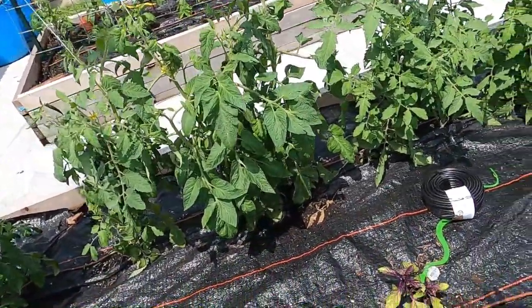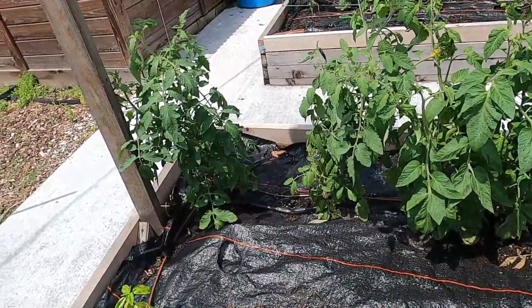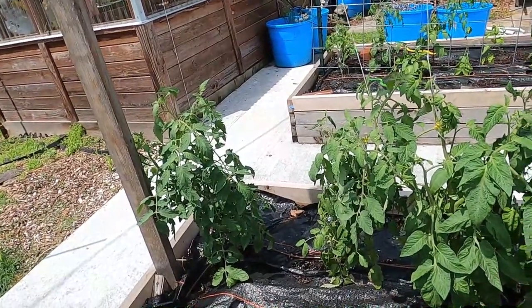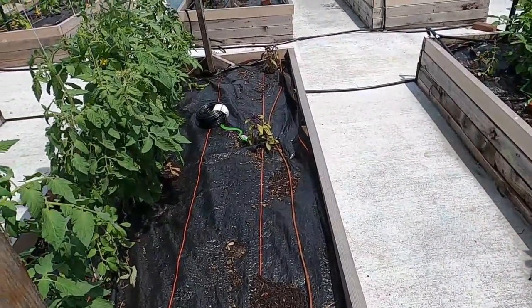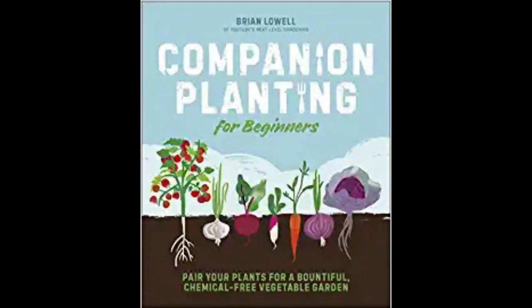Kyle is getting the drip irrigation put in, so there's stuff laying around. These are doing really well — I am obviously not pruning these the way I'm supposed to. I've got to go back and look at Brian's video to remember exactly how I'm supposed to. I have some basil planted over here as well, which is a good companion plant for tomatoes. I saw it in Brian's book from Next Level Gardening — I'll pop a photo and a link in the description. It's an awesome book, well worth the money.